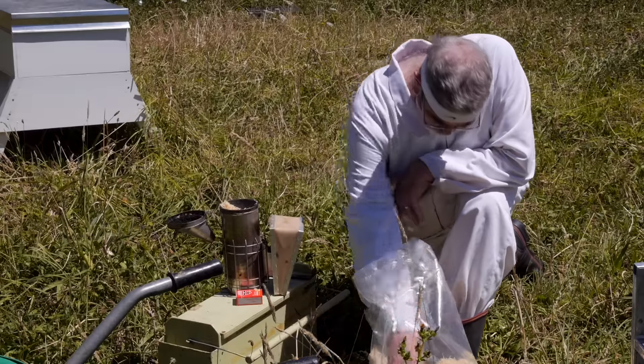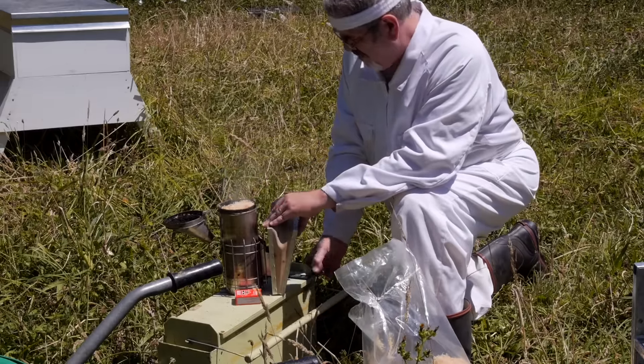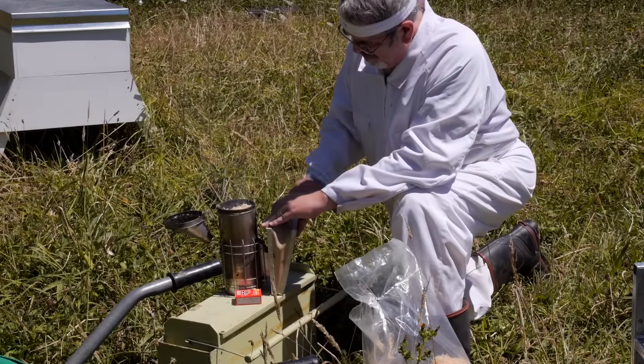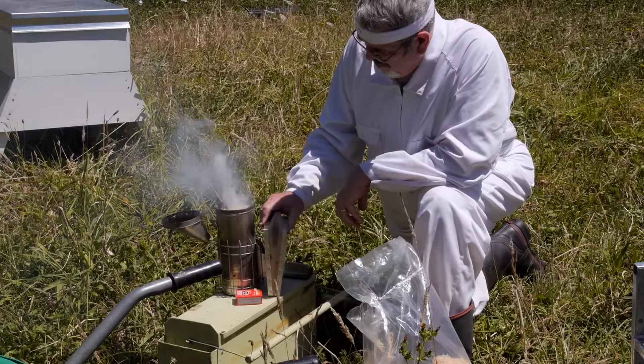Hello again. My name is Bruce Clough. I keep bees and work at Saracel Beekeeping Supplies. Today we're going to look at removing honey supers from the hive so we can take them in and extract that golden reward that we've been looking for. So we'll just start getting everything ready.